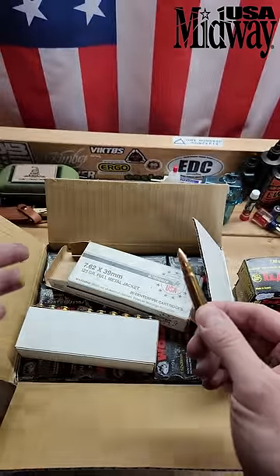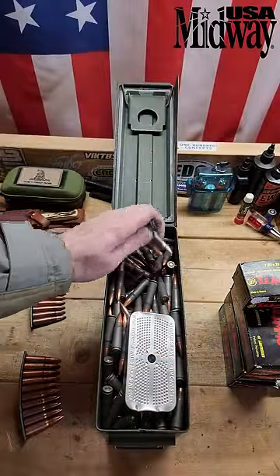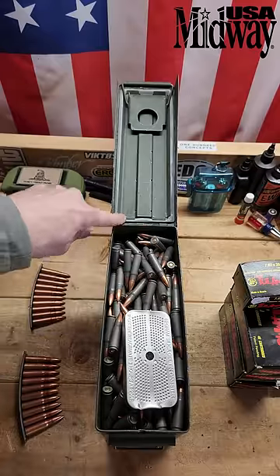So how should you store your ammo long term? This is how I do it: loose, outside of the cardboard that likes to hold onto moisture, with a silica packet, in a milsurp ammo can with a good seal.